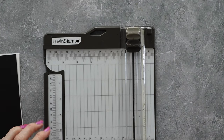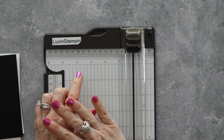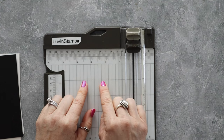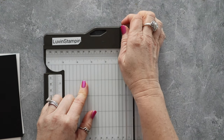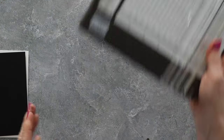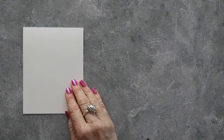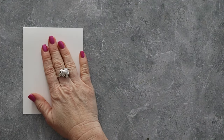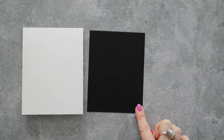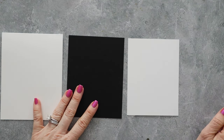All I'm doing here is stepping my cardstock sizes down by a quarter of an inch. I don't want you to have any shame — if you don't understand how to read a ruler, a lot of people don't, and I have a video teaching you how to read a ruler which I'll link on screen. So each piece of cardstock is shrinking by a quarter of an inch. We've got our card base at four and a quarter by five and a half, our layer at four by five and a quarter, and our last layer at three and three quarters by five.